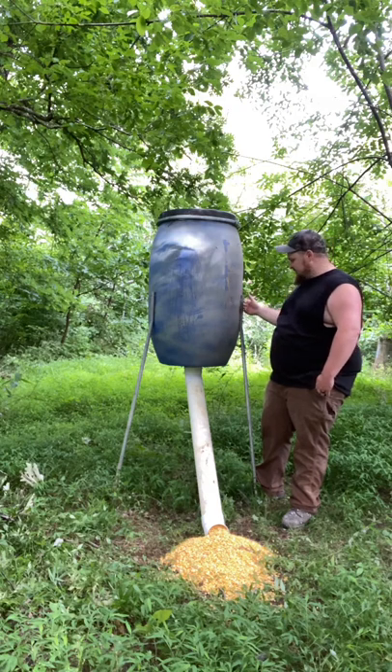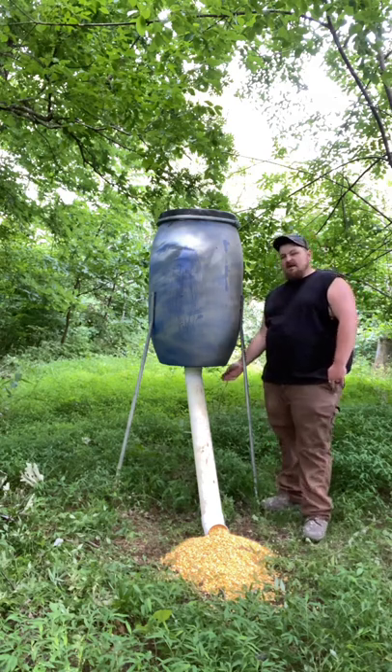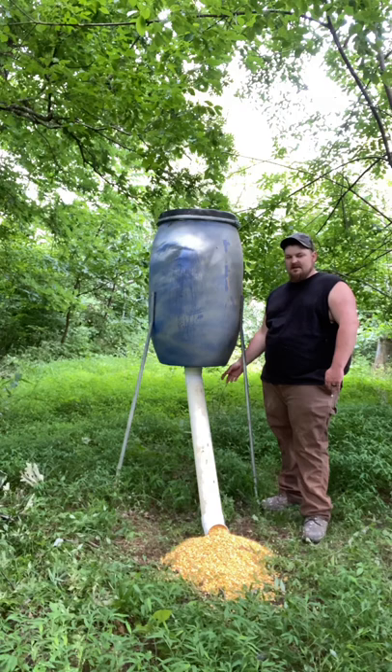Flatten it out a little bit, throw some holes in it, bend it out. I've got a toilet bowl flange on the bottom of this. All you've got to do is go to your local hardware store and pick that up.